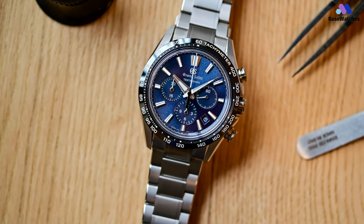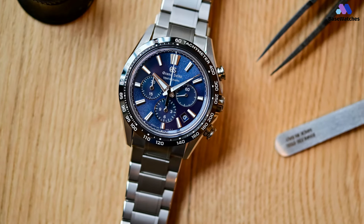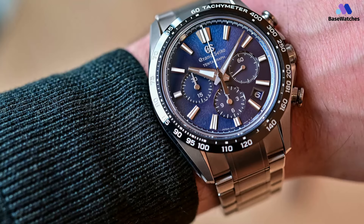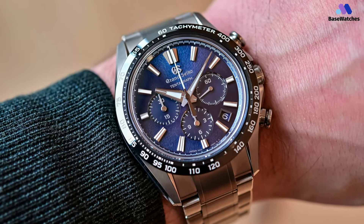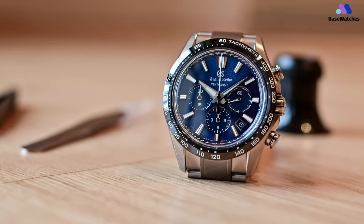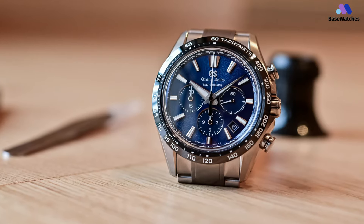Driving the Grand Seiko Tentagraph is the new 60-jewel Caliber 9SC-5. The movement is based on the 2020 Caliber 9SA-5, first fitted with the dual impulse escapement — an in-house developed escapement with greater efficiency than the classic lever escapement. As they say, better late than never. Grand Seiko's long-overdue foray into the world of mechanical chronograph watches was well worth the wait.